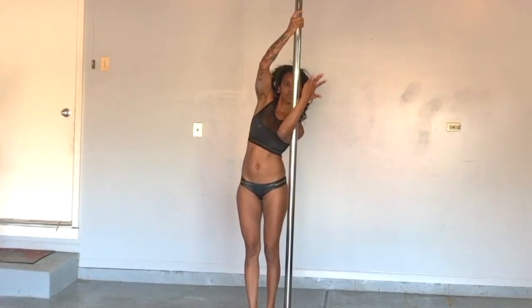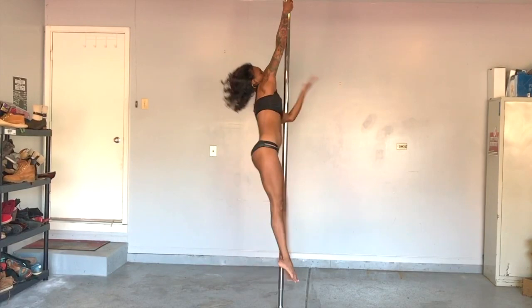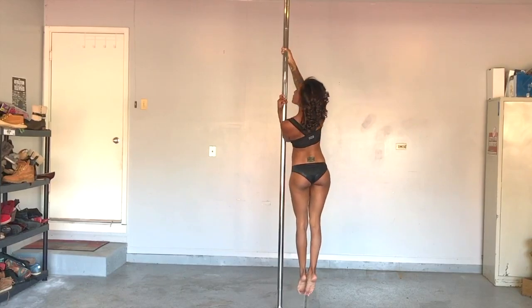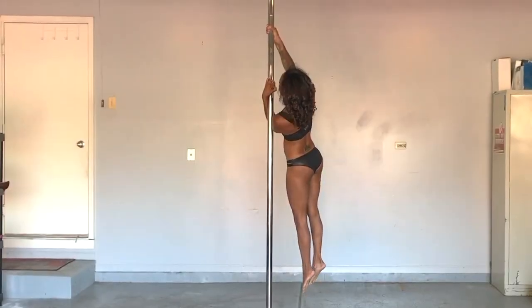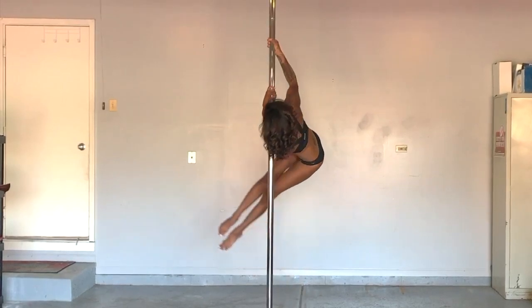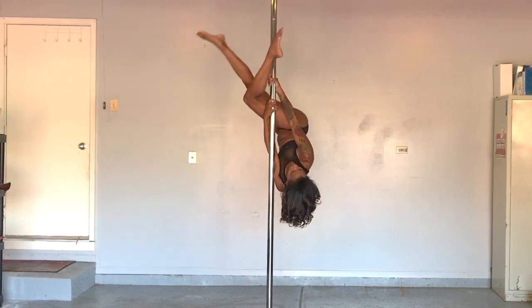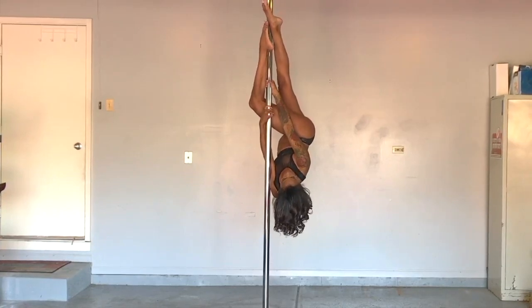Now it's time to put those obliques to work. Pull down with your arms, lean inward, and lift your outside hip toward the ceiling. Drop your torso, lift your legs, and hook your inside knee — outside leg travels to the back for extra security.